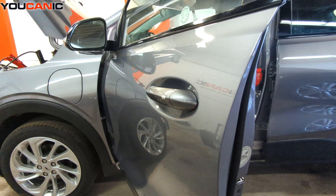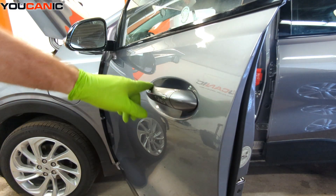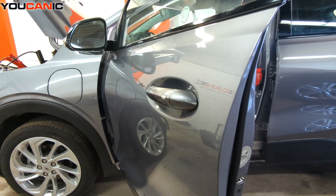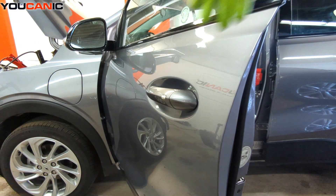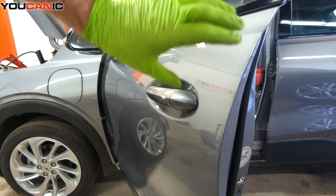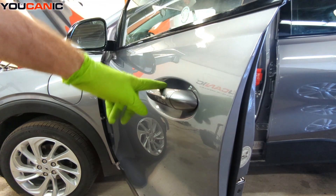Welcome to Ucanic. Today we have a 2023 Chevy Bolt. On this vehicle I'm going to show you how to replace your exterior door handle in case that's all you need to replace. You don't need to take off a whole lot of stuff, but we do have to take off the interior door panel and pull back the plastic weatherstrip piece in there to gain some access to it.